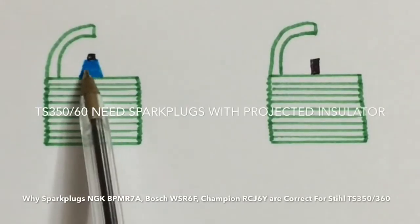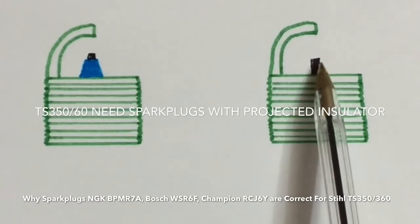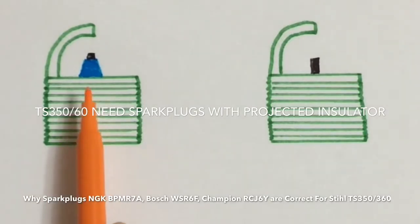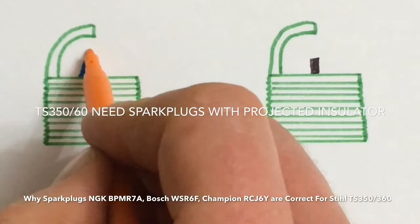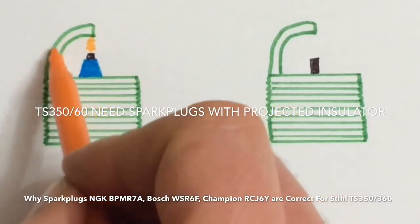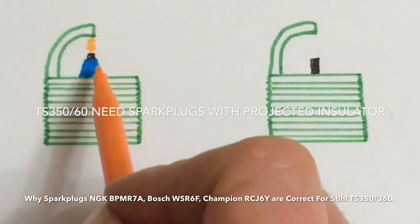We can see it's got a projected insulator there protecting the electrode. If we look at this one here, it's just got the electrode without the protected insulator. So on this plug, the electricity projects upwards towards the electrode and then arcs across making a spark. It arcs from the electrode in the centre of the plug to the ground electrode — basically that's the earth — and that creates the spark.